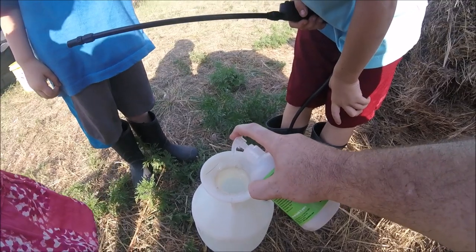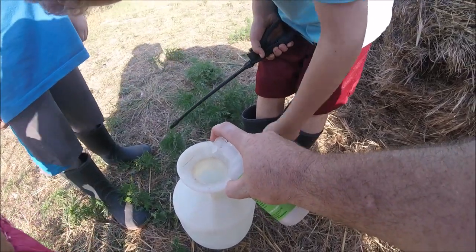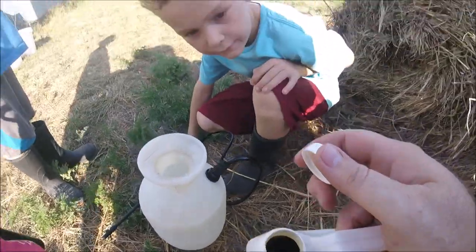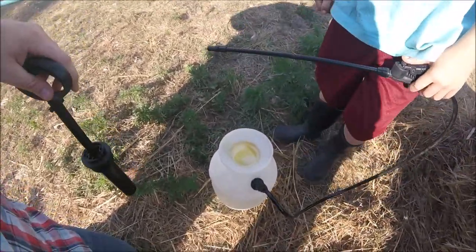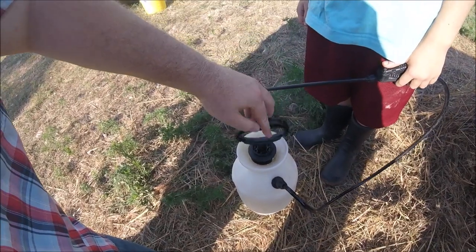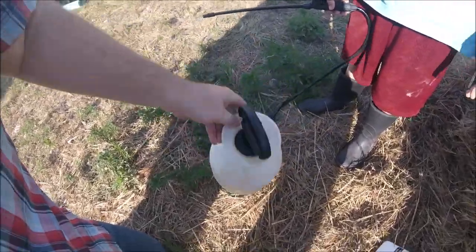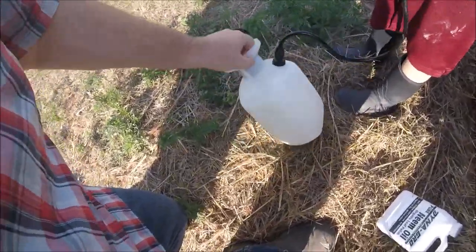First we're gonna put in some of this soap - this will help dissolve the neem oil into the rest of the water. I'm not measuring anything precisely, but there's plenty of measurements online for how much soap and neem oil to use. Put a pretty good bit of soap in there, then we'll put our neem oil in. This hasn't been opened since Florida so it's still pretty full. I tried to put about two to four tablespoons of neem oil in there.